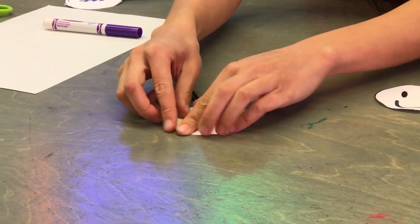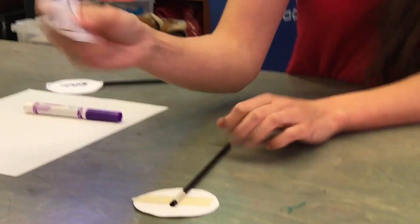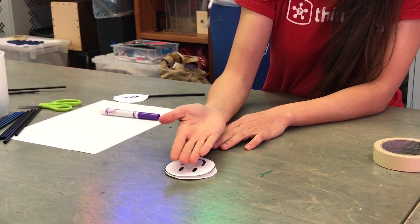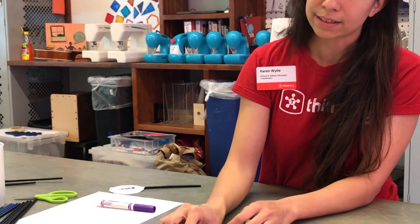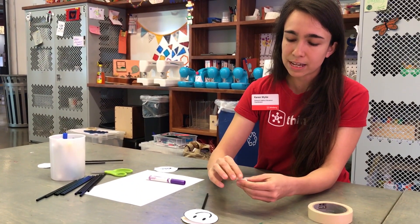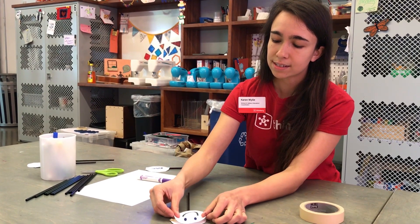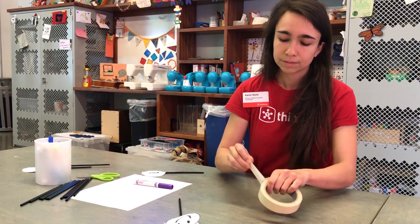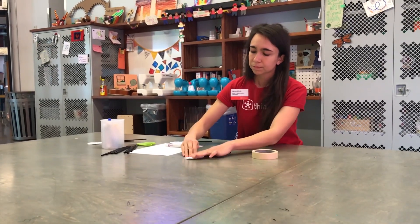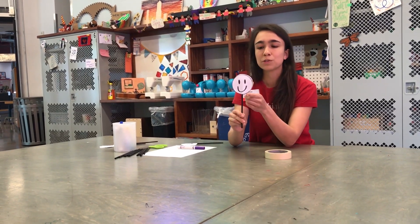Let's go ahead and tape that down. Now I'm going to put my second side, my face, smiley side up. That way I've got yellow on one side and smiley on the other. I'm going to go ahead and put a couple of rolls of tape in the middle to make that smiley face stick down. Let's do one more sticky roll. You'll want to make sure those circles are exactly lined up so that the optical illusion can be as clear and sharp as possible.